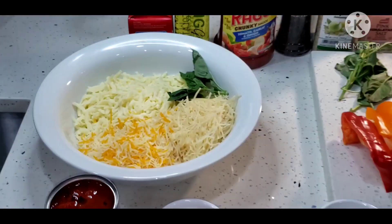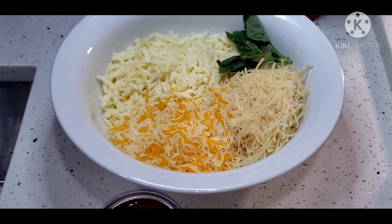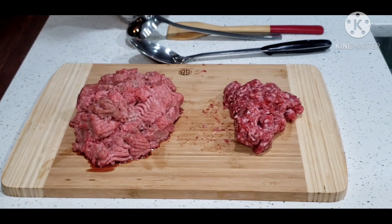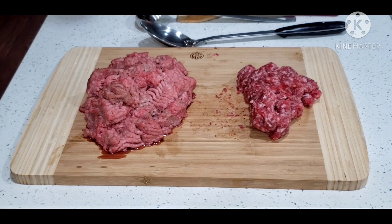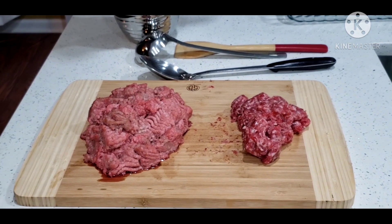In this bowl we have three different cheeses combined: grated parmesan, a three-cheese Mexican style blend, and some mozzarella. Also in today's recipe, I'm going to be using ground pork and ground turkey. The turkey is a little bit on the leaner side — you can use ground beef if your heart desires.